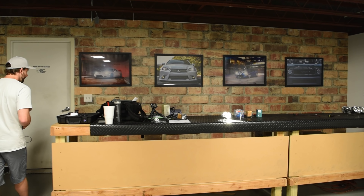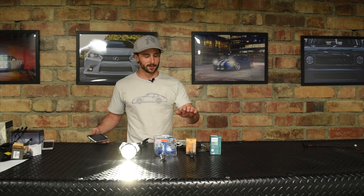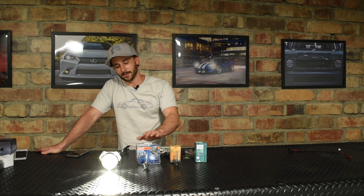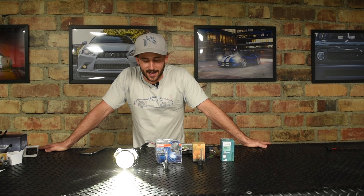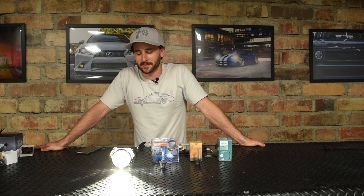If you want bang for the buck, the Morimoto did not produce quite as much lux as the others, but it was still a very reasonable and respectable option. And the Osram CBB is a solid choice all around. We hope you enjoyed our comparison here with the Philips, the Morimoto, and the Osram bulbs, and of course our right-hand drive special Morimoto D2S 4.0. Cheers.